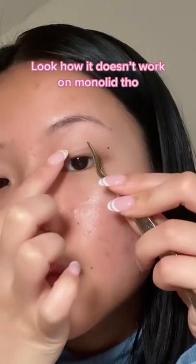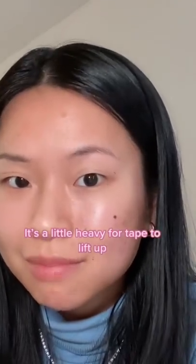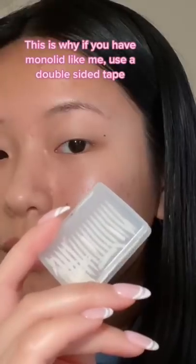Look how it doesn't work on my monolid side. Because my eyelid on this side actually has more fat, it's a little bit too heavy for it to lift up, and instead it made my eye look a little weird. Which is why if you have a monolid like me, use a double-sided tape.